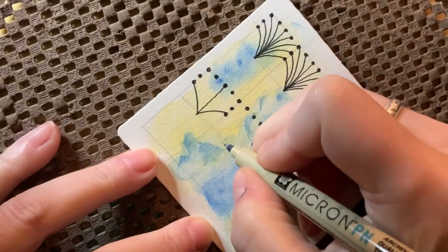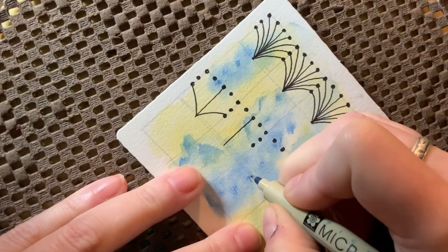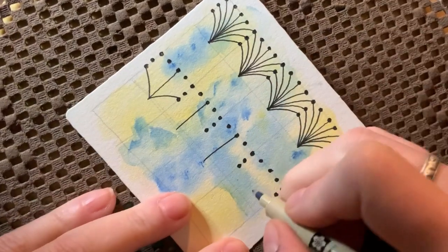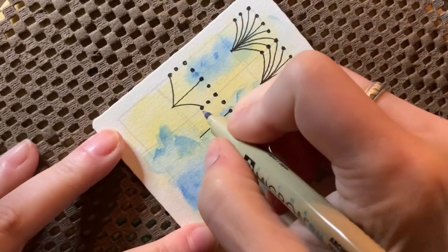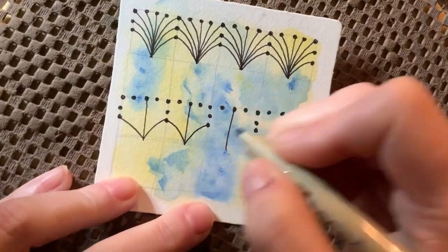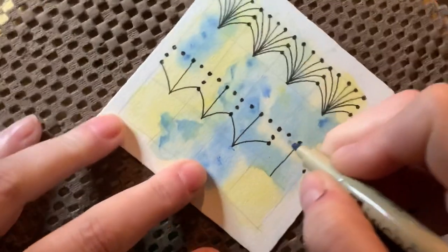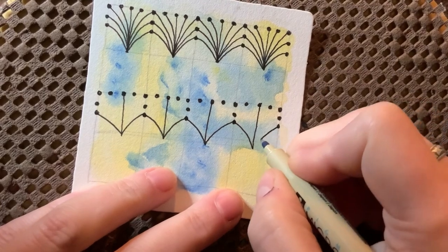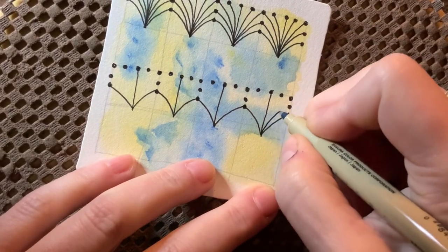I adjusted these lines and I want to make sure I'm doing the right one. Let me get my center line in so I won't be confused. I think that's right — and if it's not, it's about to be right. Now I'm going to add in my side lines. Now we're going to add in all of our radiating lines.